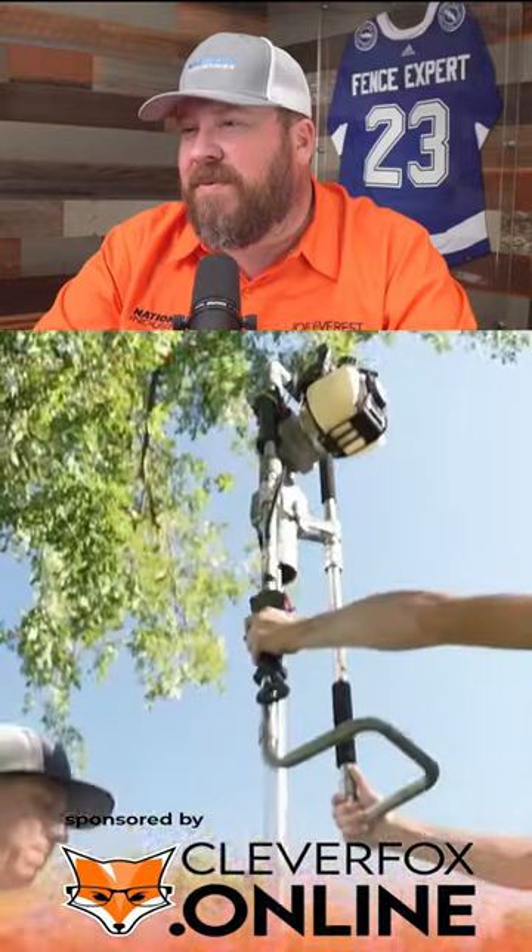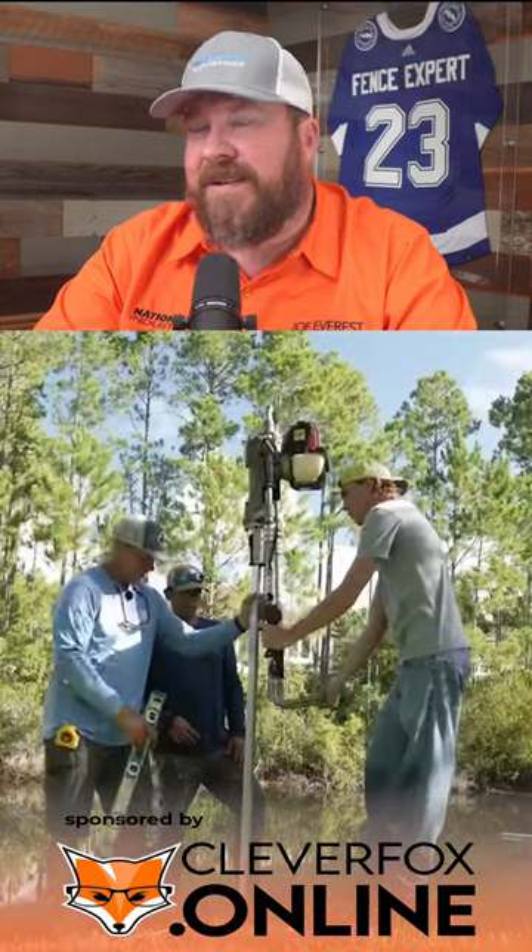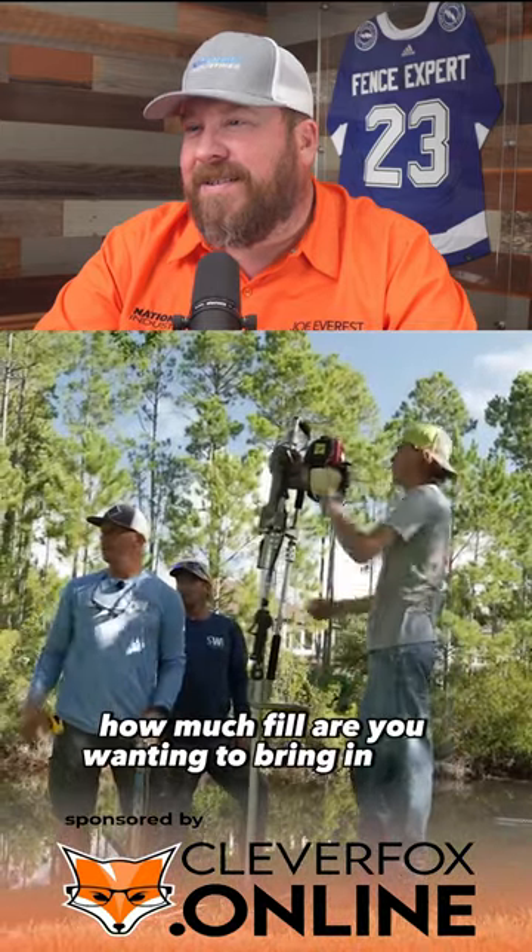So now we're just going to drive it — go ahead. Look at that. How much fill are you wanting to bring in here?